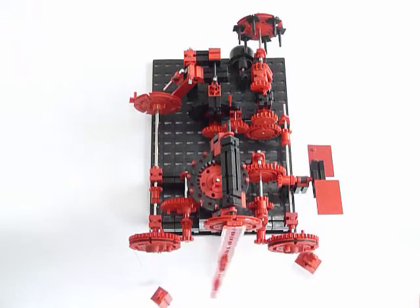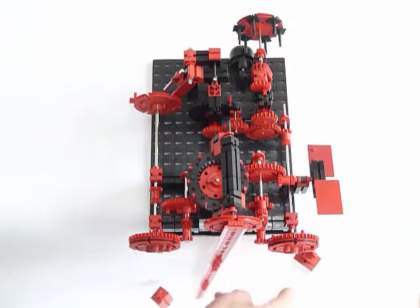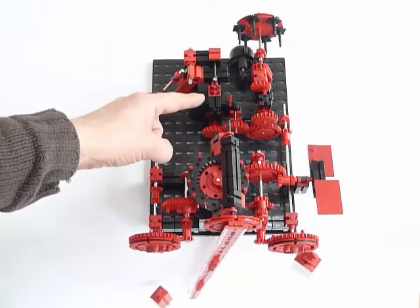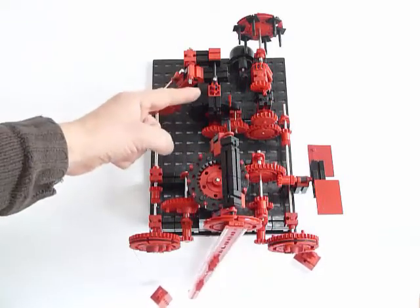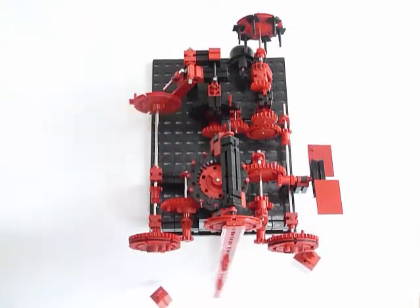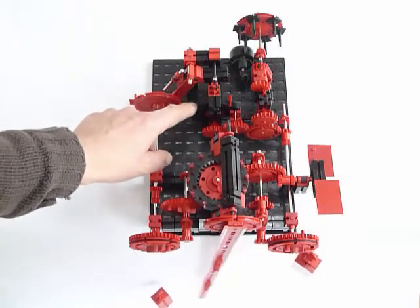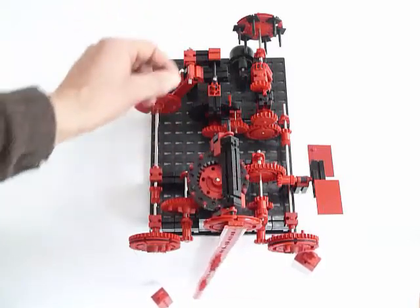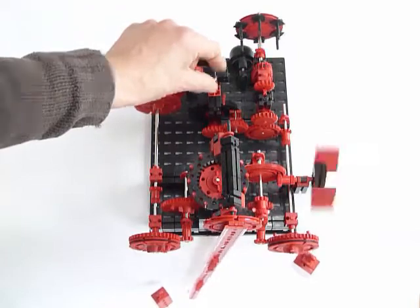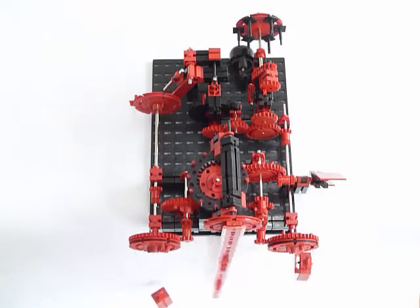The quarter striking mechanism works as follows. This weight wants to go down, but its motion is prevented by a combination of pins — a vertical metal pin and four horizontal red pins in this black wheel. The metal pin prevents the wheel with the red pins from turning. If I lift the metal pin, the striking mechanism can start and it runs until the next red pin reaches the metal pin.